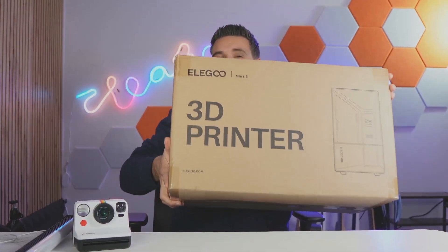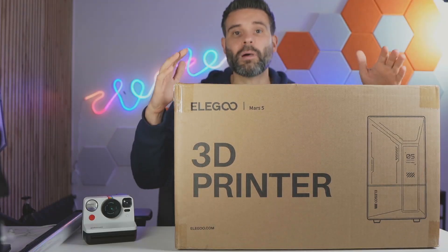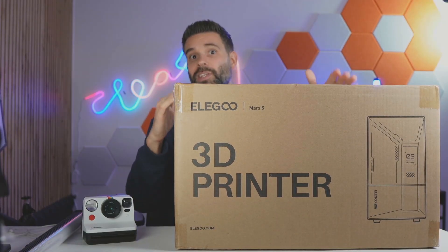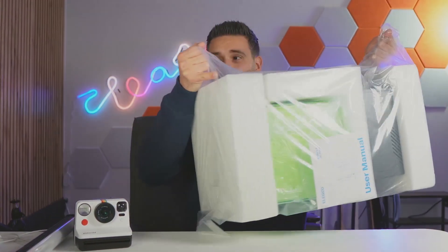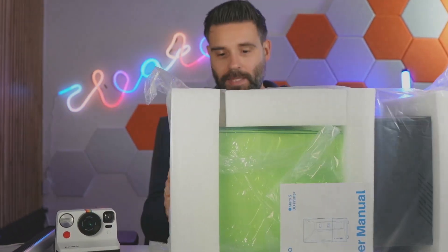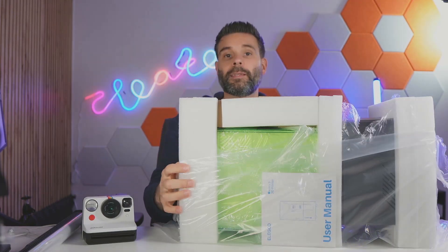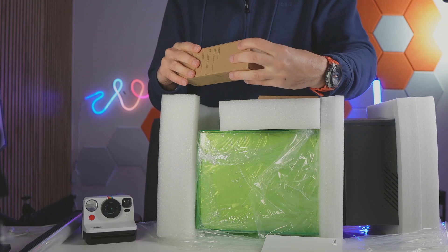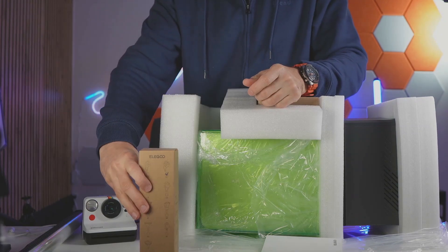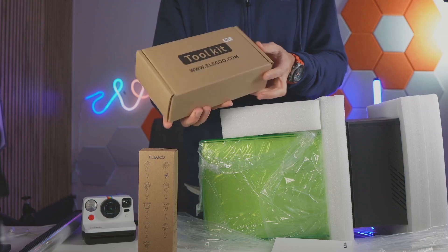I'm here today with the Elegoo Mars 5 3D printer, so let's unbox this and see how easy it is to set this thing up. The whole thing is wrapped in plastic and foam, so that is already looking pretty cool. In here we have the power cord, this part comes off, and here on top we have the tool kit.